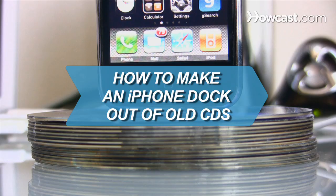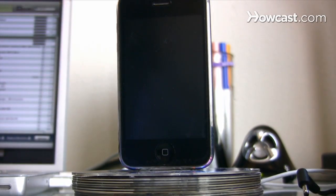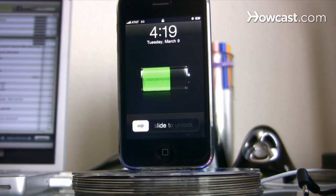How to make an iPhone dock out of old CDs. Compliment your shiny, high-tech phone with a shiny, low-tech dock made with your own two hands.